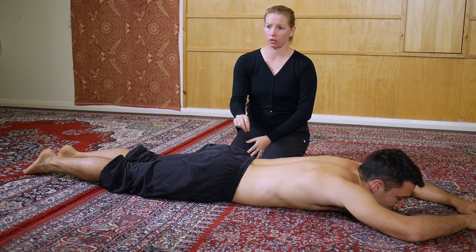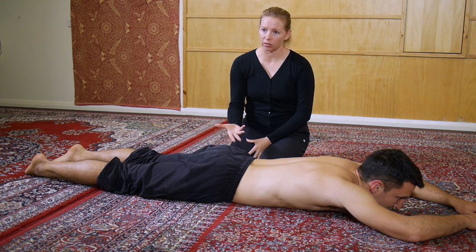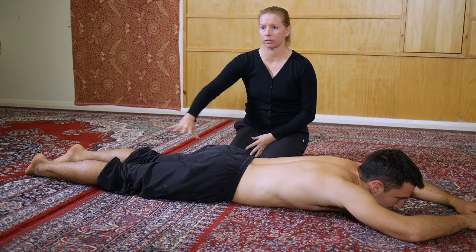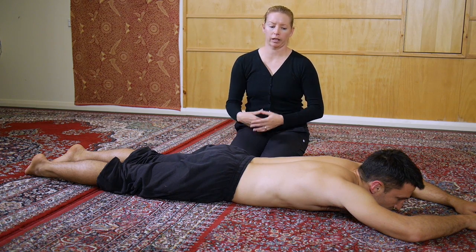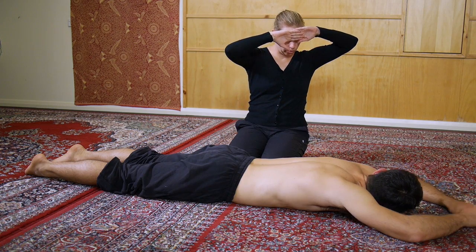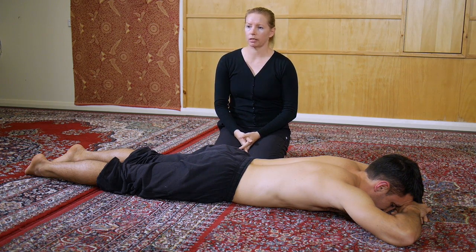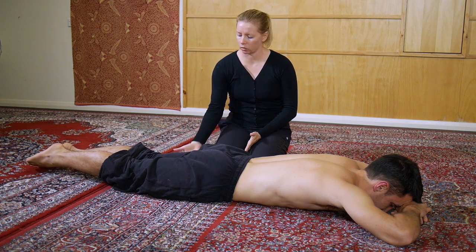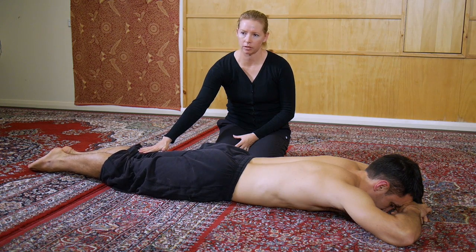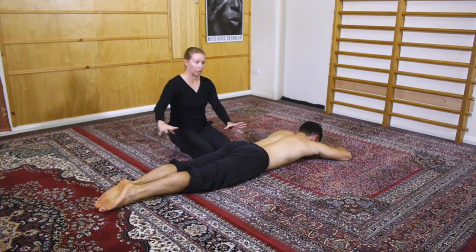I'm going to forget about the upper body completely to begin with and just show you how we break down the exercise to get the glutes activated. In a strength situation, the muscles need to be active before you can actually get them to work and then strengthen them. The first cue is for Craig to press the legs straight — not just kind of looking straight, but actually use the quads to press the legs straight. The legs stay on the floor initially; we're not even going to think about lifting them. Then we also do the toe point and get the whole lengthening effect through the body.